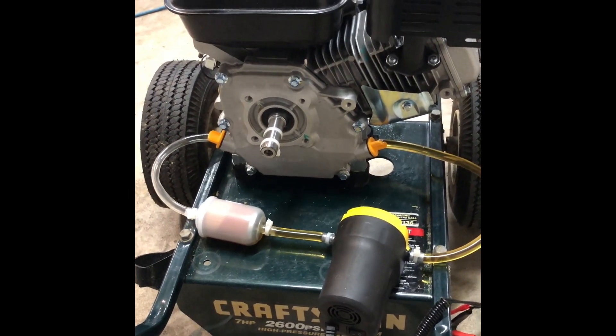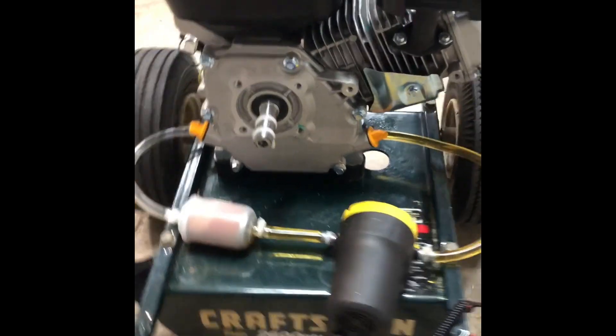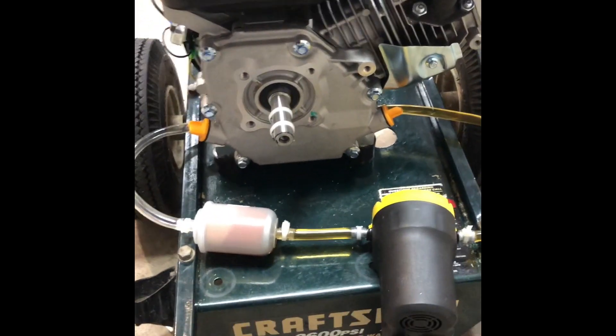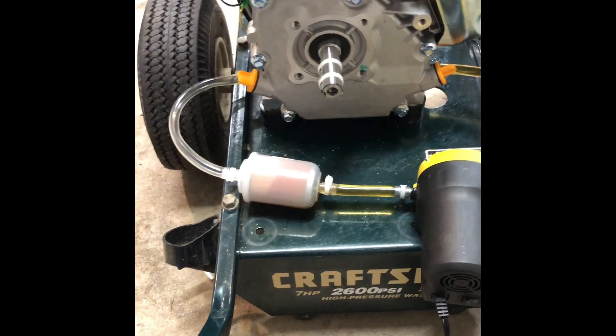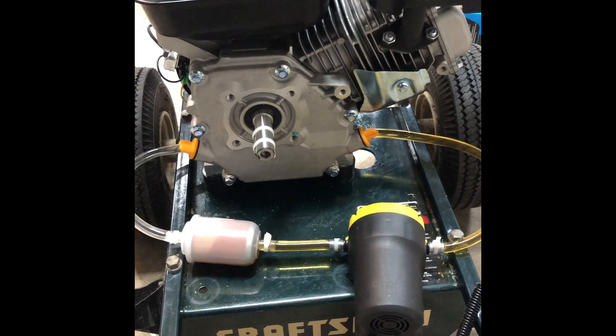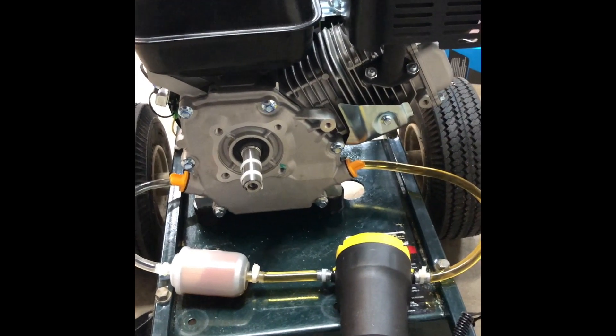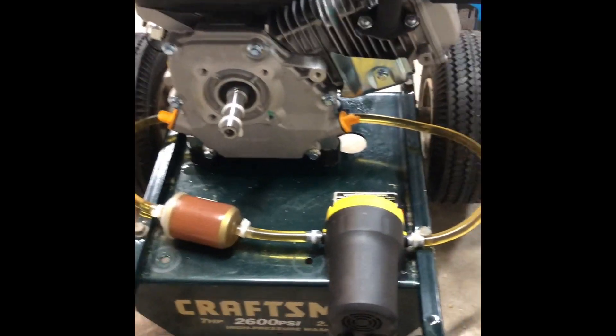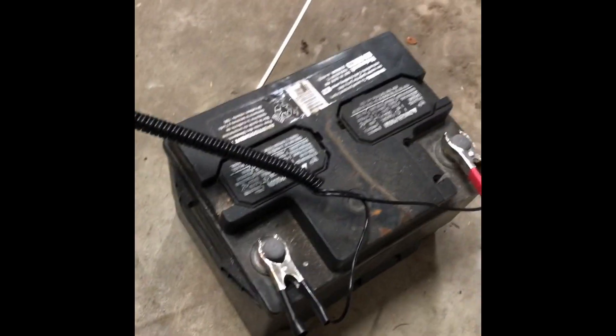I should note this is probably several ounces of oil in the lines here, so I'm going to let it sit and saturate, then top off the crankcase all the way to the full line before I start running. Here we go.